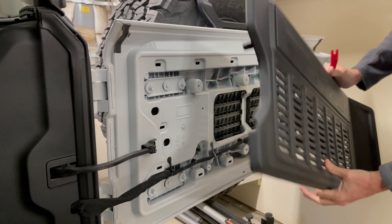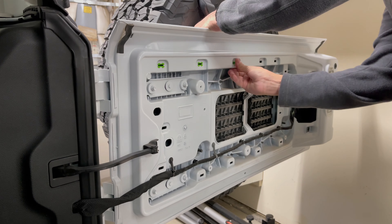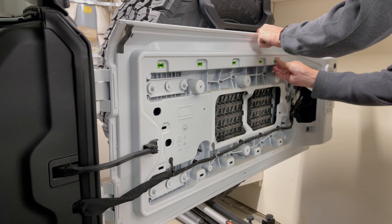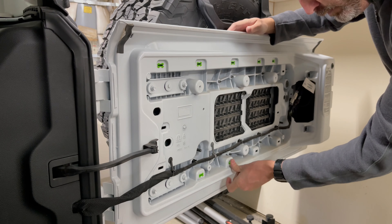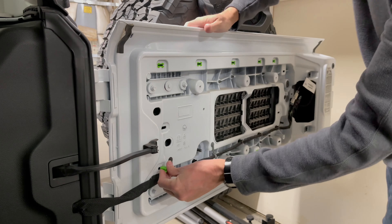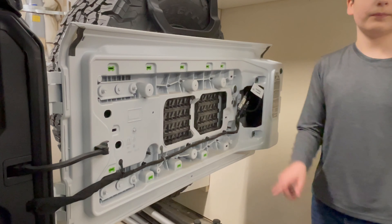Now we're going to remove the plastic cover on the inside of your tailgate. It barely needs a trim tool — you can pretty much just pull it off. What you need to do is pull straight away from the tailgate and make sure that you don't break any of the green clips or leave any of those clips behind on the plastic.